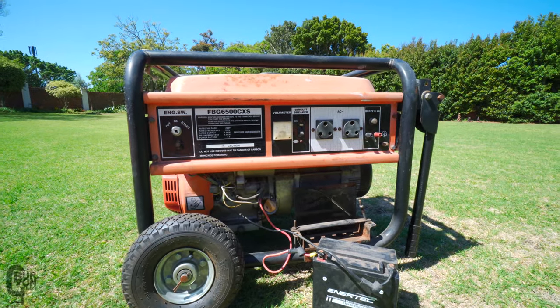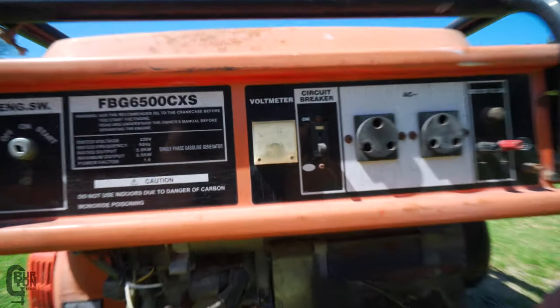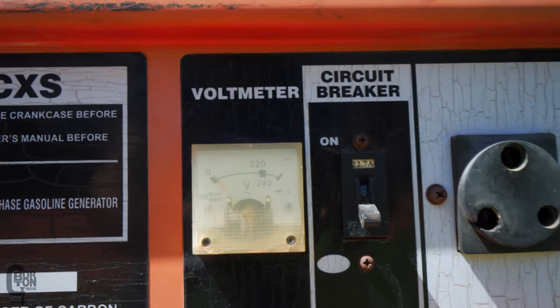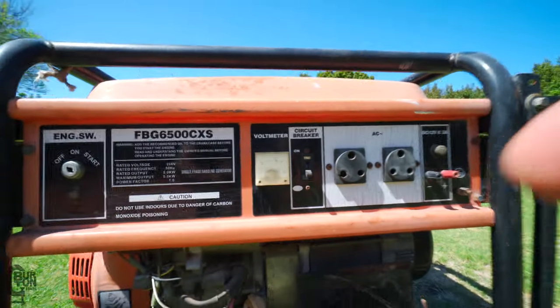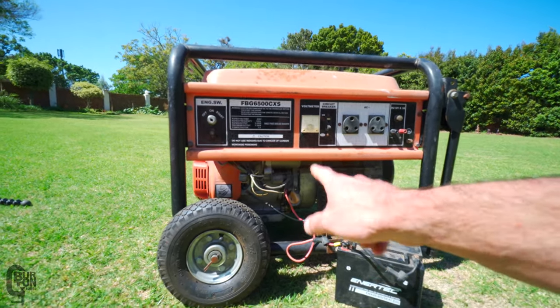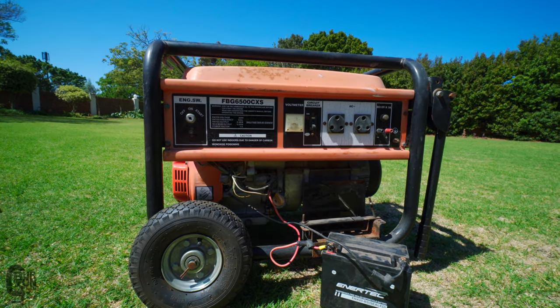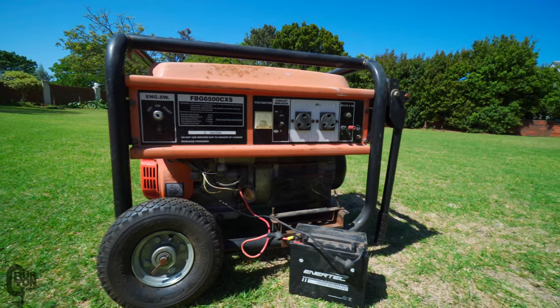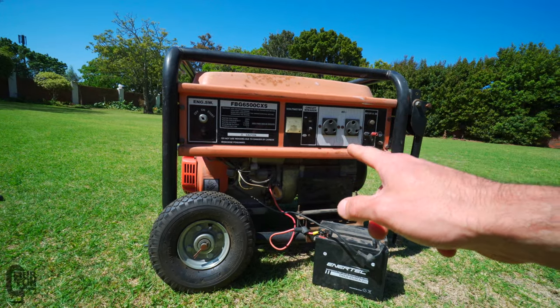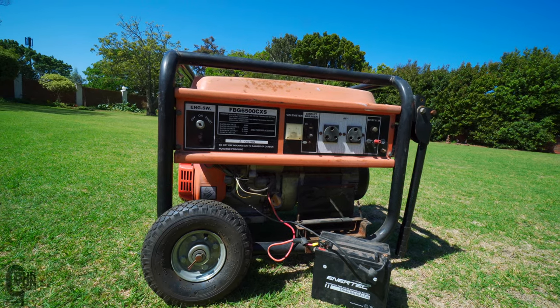It definitely sounds like it works. I forgot to look at it, but I did see the needle was up at around the 220 volt mark — can't really see it through that super transparent piece of plastic. I don't want to run it too long because then it's going to get hot and we'll be in a battle to work on it. But it does start and it does run. Let's get it into the workshop and see if we can get this thing serviced.